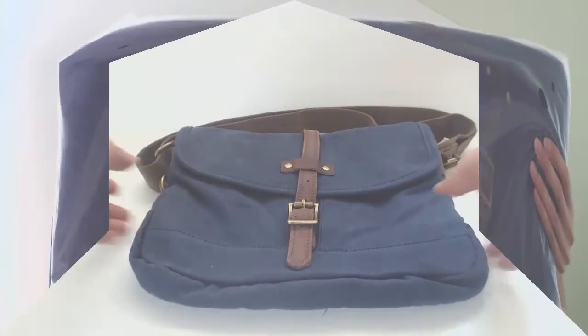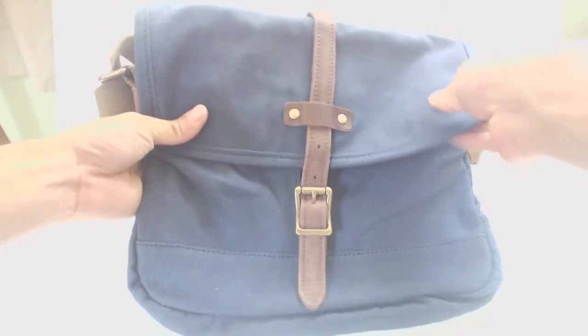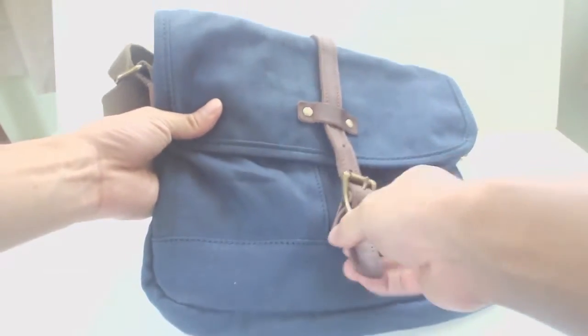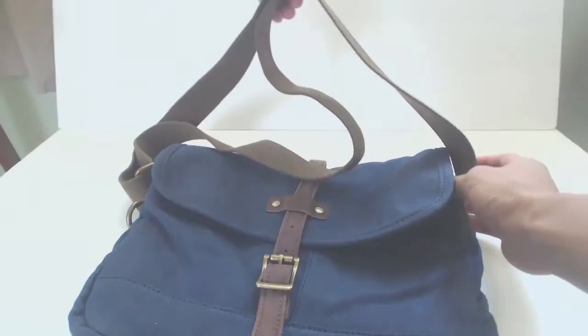Hey guys, Phil here and this is a review for the Co-Reeled Canvas and Leather Messenger Bag. This bag comes in several different color options and is made of a thick, heavy duty canvas with leather strappings and brass fixtures. The thick fabric strap is 27 inches and can expand to 54 inches long.